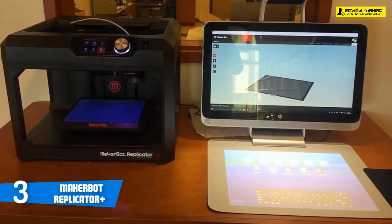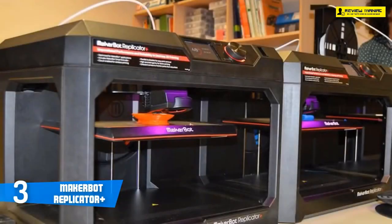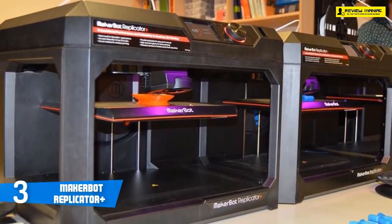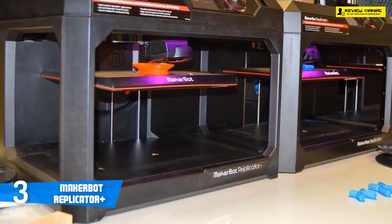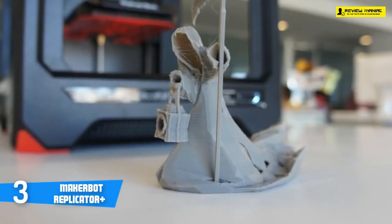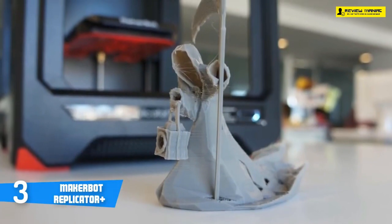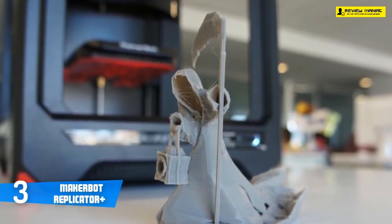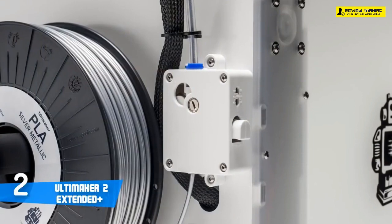You can control the Replicator+ directly from the device itself, from MakerBot's desktop programs on a PC or Mac, or from the MakerBot app on iOS or Android. The 3-inch LCD screen with two buttons and a combination dial button will allow you to start and stop prints, monitor the printing process, and change settings. To conclude, MakerBot's Replicator+ is definitely a must-have, and if you've got the budget for it, this is your best pick.